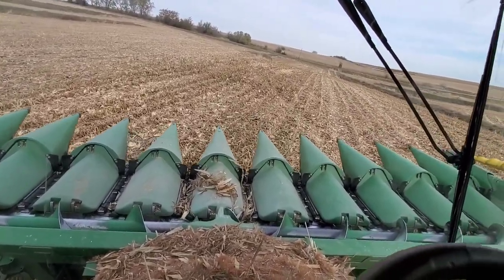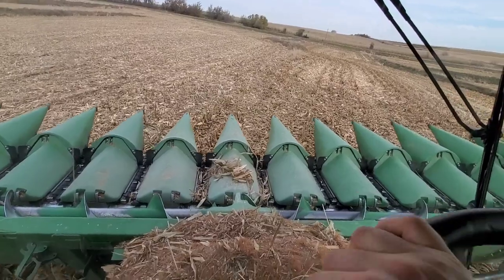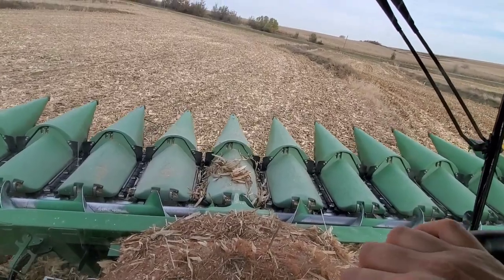But they lose efficiency as they wear out. As they wear and wear apart — because when they're new they're in mesh — and as they wear and wear apart, which these are starting to get a pretty good gap in them, they start to lose efficiency. Then you replace your brooms.